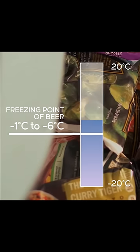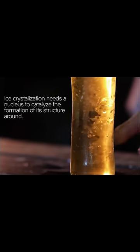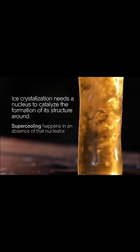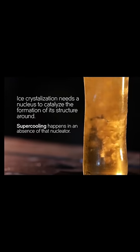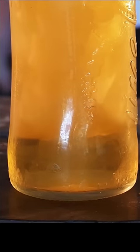Whenever a liquid is cooled below its freezing point, it doesn't freeze instantly. Instead, it needs a single imperfection — a nucleation point — that causes the crystals to start expanding. Once the ice crystals start, they expand throughout the liquid and everything becomes solid. But you have to have that nucleation point.